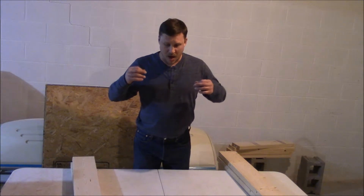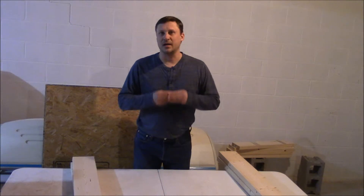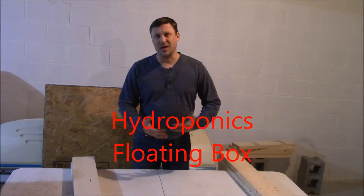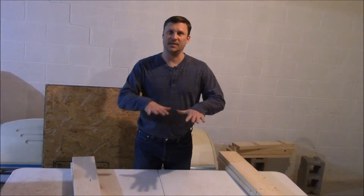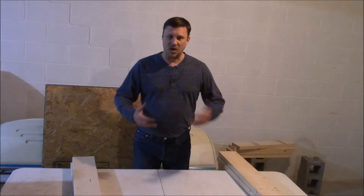I've been thinking about it for a couple of years, wanting to try it, and I just haven't done it. This year I decided this was the time to do it — I'm going to get into a little bit of hydroponics and see how it goes. I want to get into more of a floating set hydroponics. I went through the internet, found a couple of different designs, and finally found one that I liked.